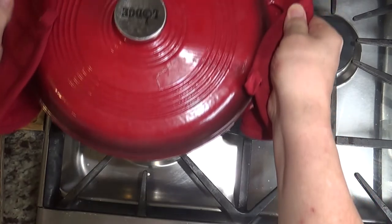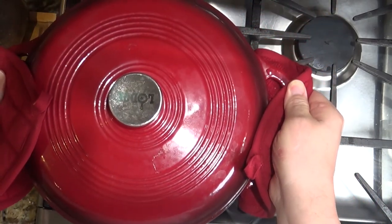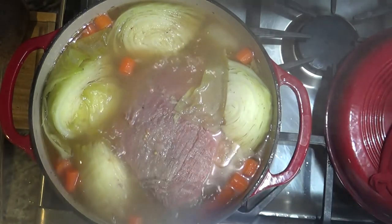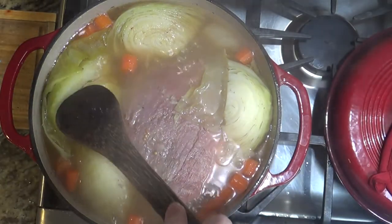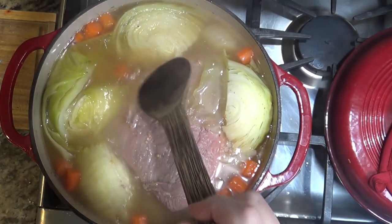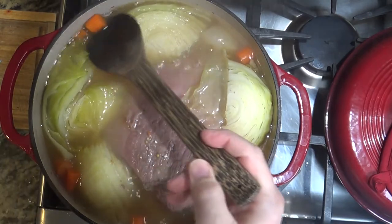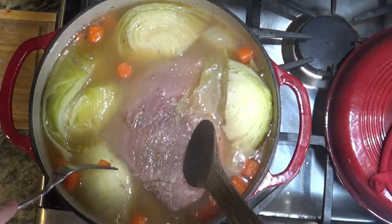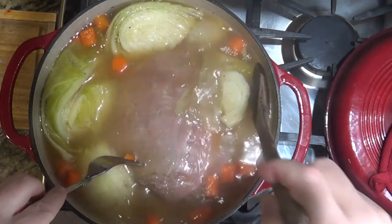And now it's done. I'd suggest removing the meat from the pot, placing it on a cutting board and letting it cool for a few minutes — not for a long time, but for a few minutes. And then when you go to slice it, be sure to slice it on the bias or against the grain. This will make it a lot more tender and tasty.